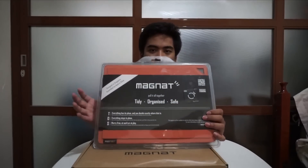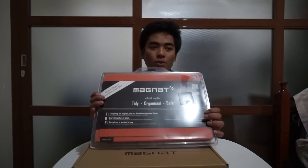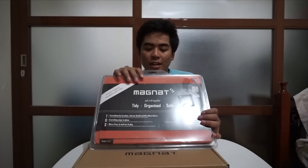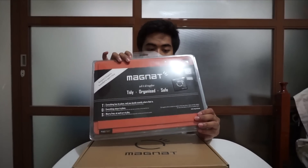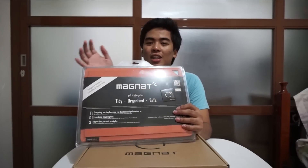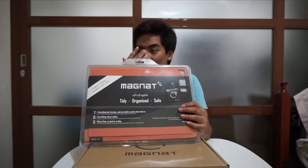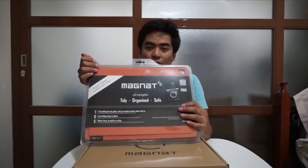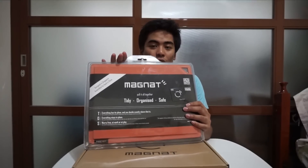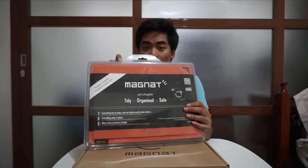The magnet board is not a case, but you could stick your keys, your earphones, or any small valuable things on the magnet. It's very cool because there's no need to look for your keys. I've lost a lot of keys, lost a lot of earphones — I can't count how many I've lost. But with the magnet board you could just stick your earphones, USB cables, or anything you want on it.